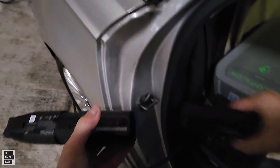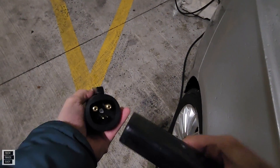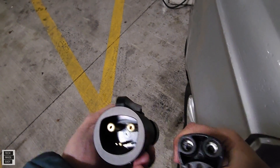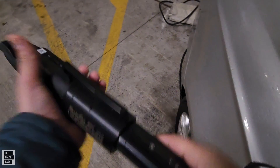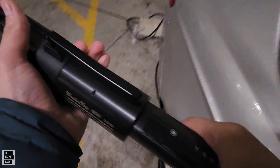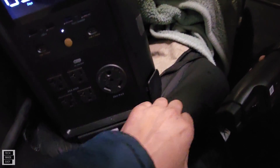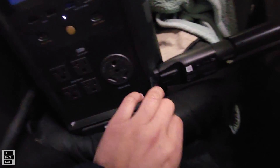Now that that's in all the way, we're going to take the Tesla plug. Let me pull it out so you can see how it connects. As you can see, both adapters look the same. All we do is it slides right in. Let me bring it around and plug it in. And now we just take it and put it in on the side.